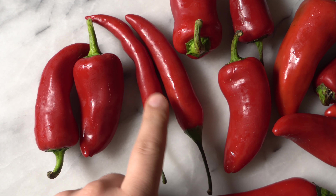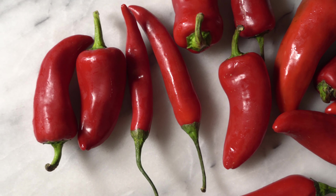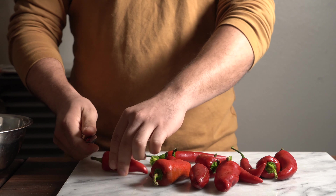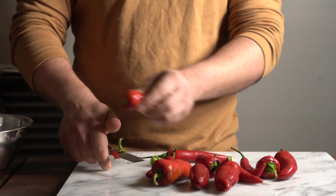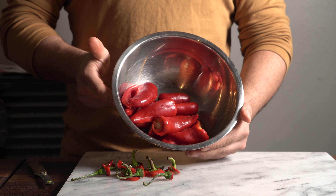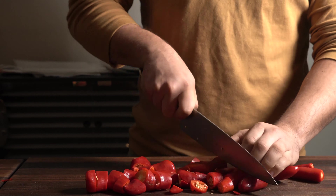First, use the chili of your liking. I'm doing Thai chilies — really hot — with some Fresno's mixed in for some sweetness. I got my chilies and de-stemmed all of them. However you say it — chilies or chilies — de-stem all that stuff and then chop it all up so you can fit it into the blender, food processor, or whatever you're using.